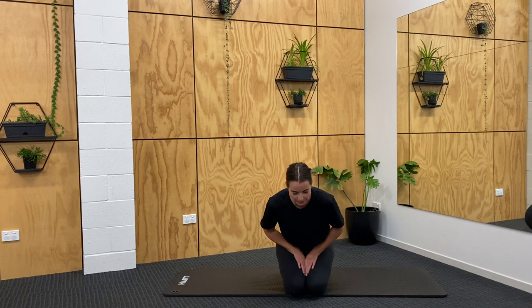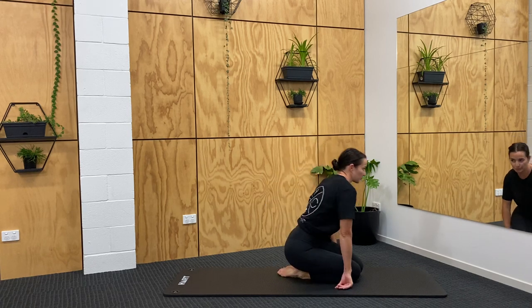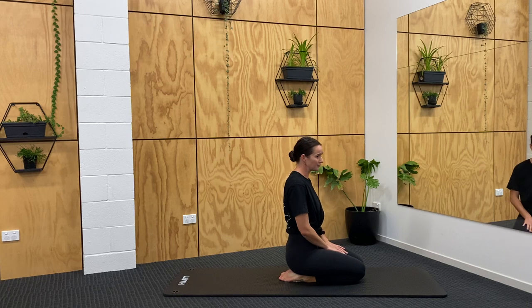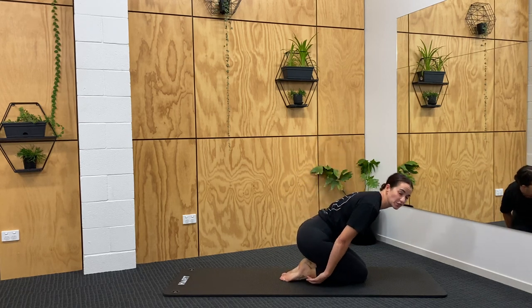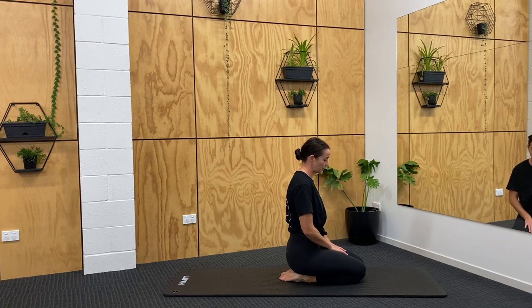So we're going to start off from kneeling — down on our knees, shins, feet. Hopefully this is a comfortable position for you. If it's not, you might want to prop or maybe put a little cushion or fold up a towel underneath your ankles, just to give yourself a little bit more support.